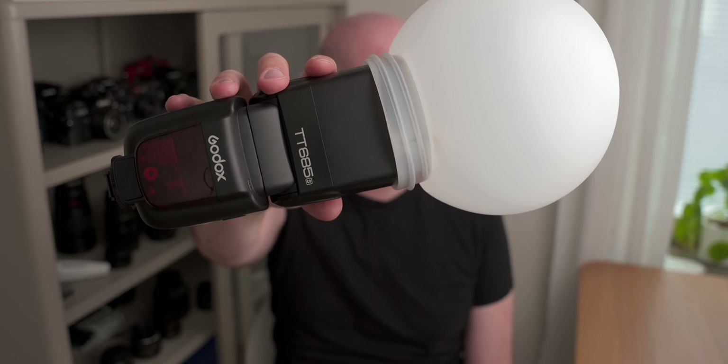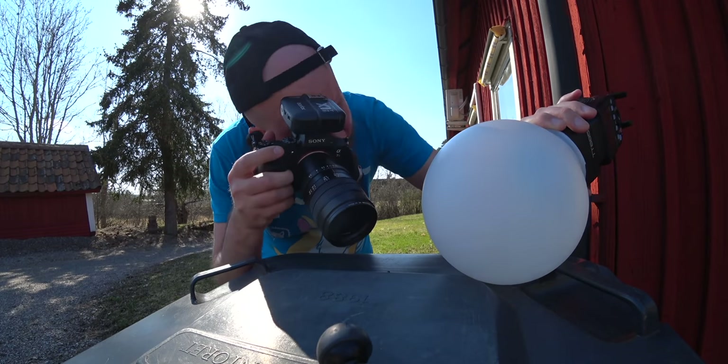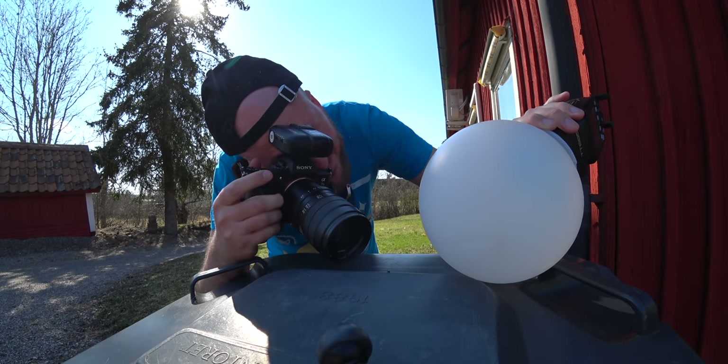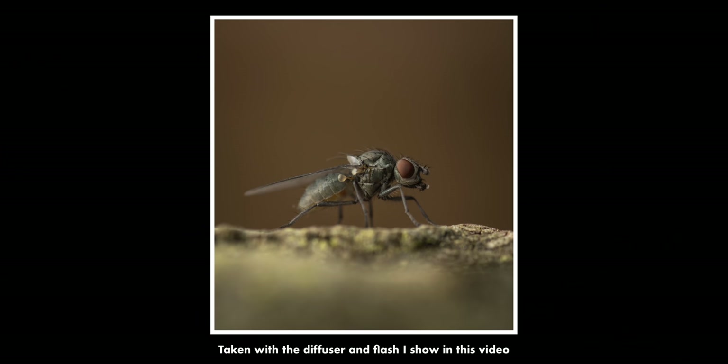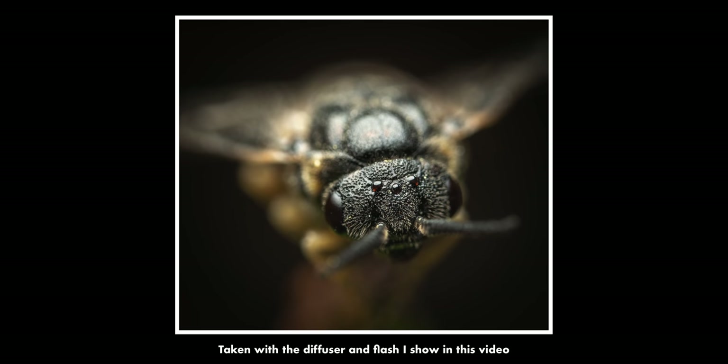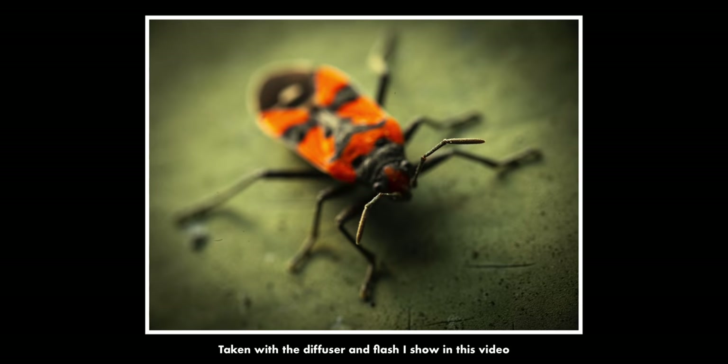I get a ton of questions about this thing every day. Even though I've talked about it in earlier YouTube videos and thought I had already said everything to be said about it, you guys keep asking me questions about this ball diffuser setup all the time. So in this video I want to answer all of your questions — how to use it, where to get the different parts, what's good about it, what's bad about it — everything you need to know.